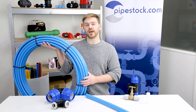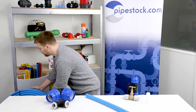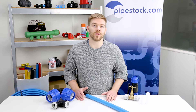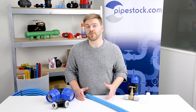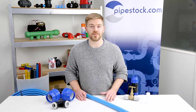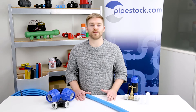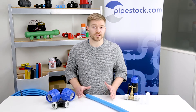We often get asked what's the difference between blue and black MDP. To be totally honest there's not a great deal of difference between the two. However, the blue MDP is often used as an identifier for mains water supply whereas black is used for other general water transport applications. The black is also UV protected, which means it's suitable for use above ground.